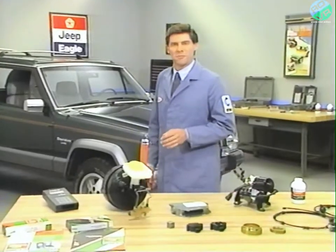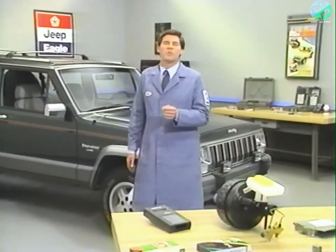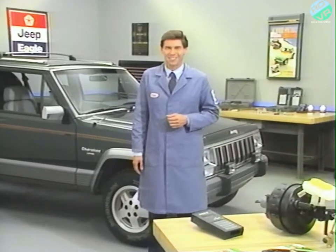That concludes an overview of the new Tevis Mark IV anti-lock brake system. You'll want to be with us for next month's Videotech release when we'll talk about the Jeep Eagle new model highlights. We'll see you then.